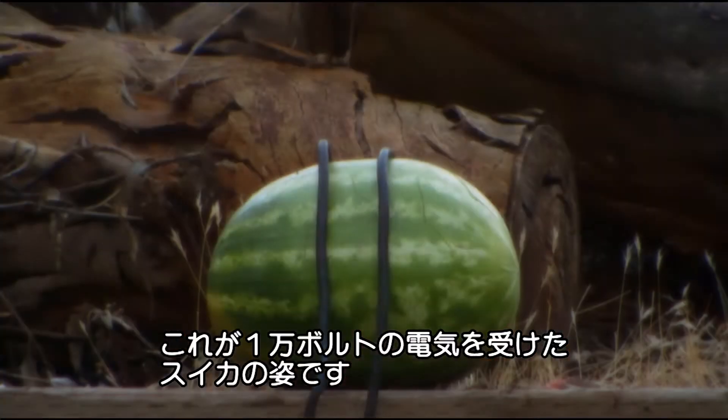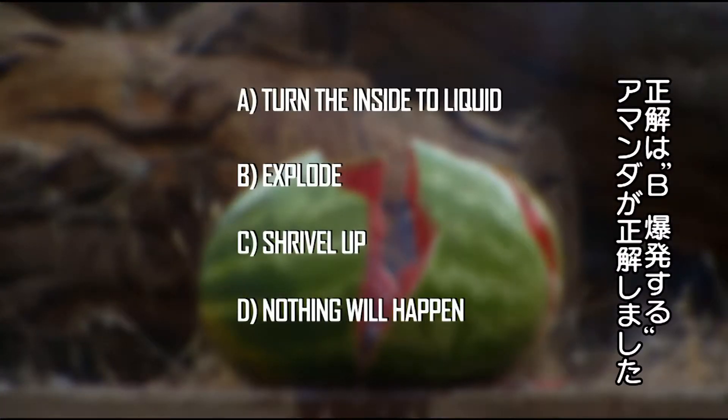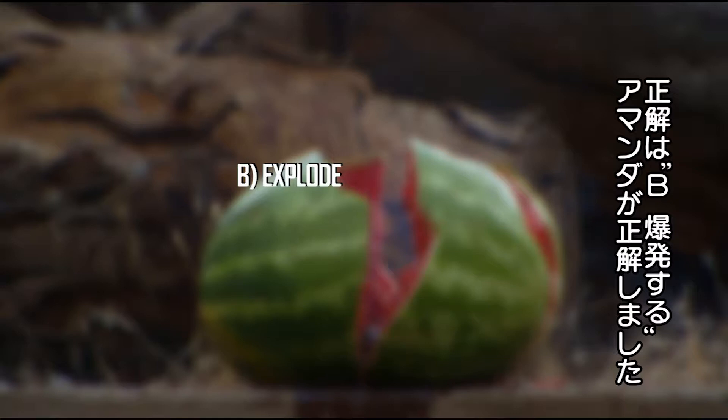So, there you have it. That's what 10,000 volts looks like from the inside of a watermelon. And one of my volunteers was totally right. The answer was B — the melon exploded. You got it!